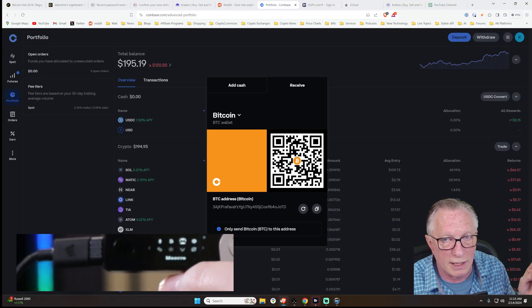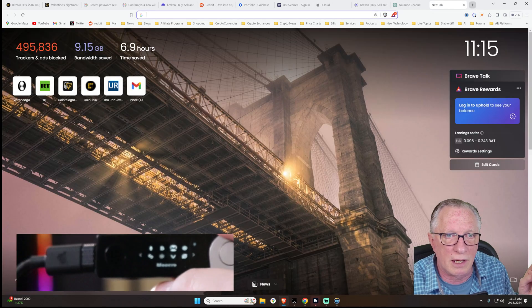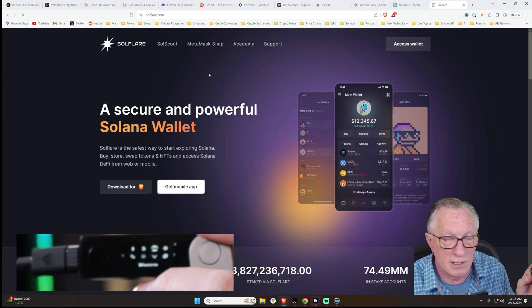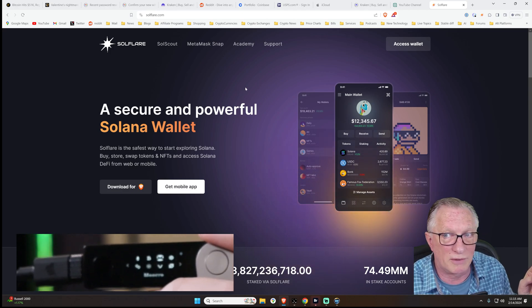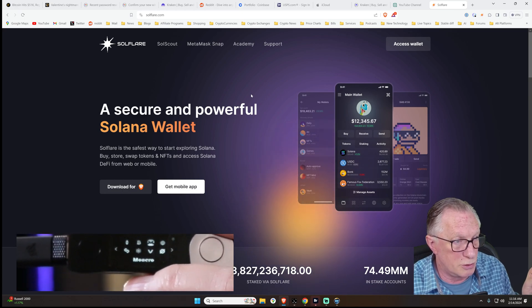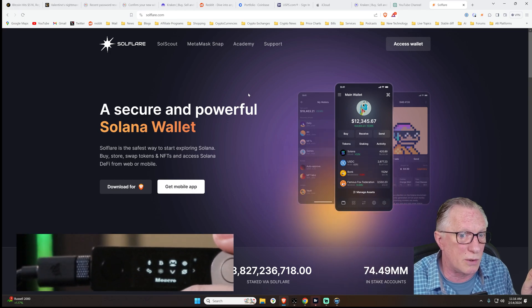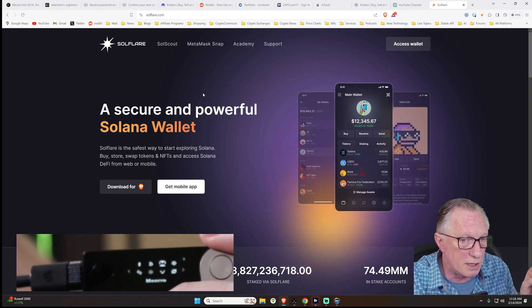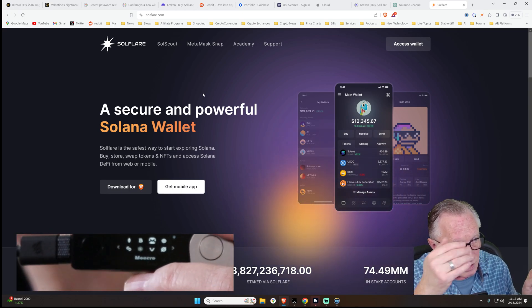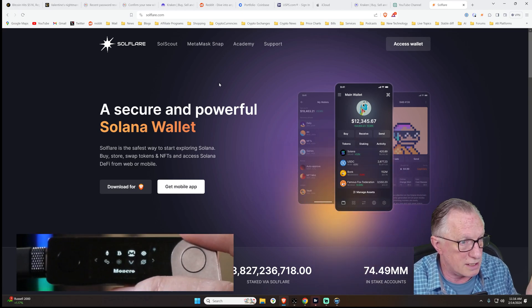So I have another wallet that I like to use — it's called Solflare. You can download and install it in your browser. It's a very good wallet. What I really like is that I can connect my Ledger to the Solflare wallet so that my wallet is safe and secure. You can use this in your browser — it's relatively secure, as secure as your computer. But I like the additional security of having the private key stored on your Ledger device.